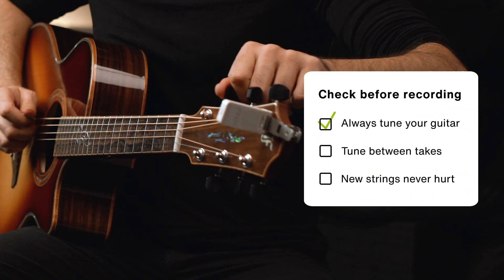Before you hit record, always make sure that the guitar is in tune and check the tuning regularly between takes. Plus, new strings never hurt.